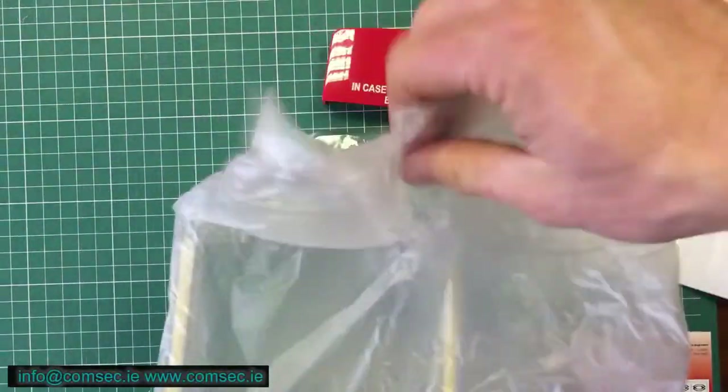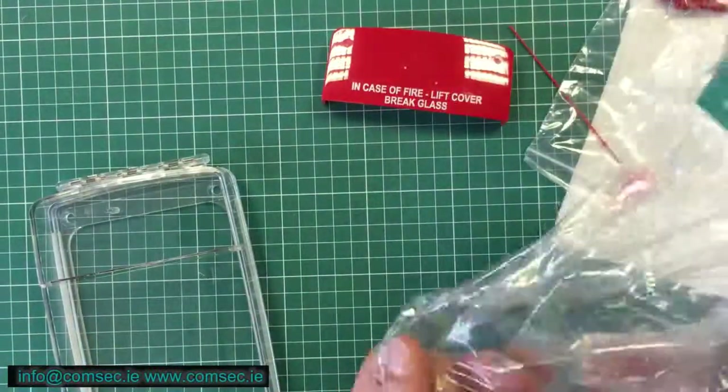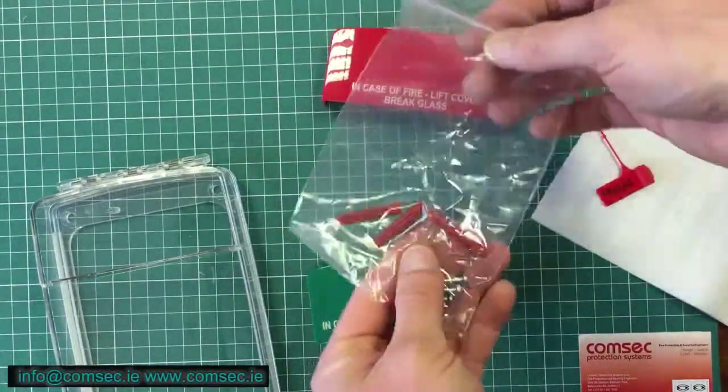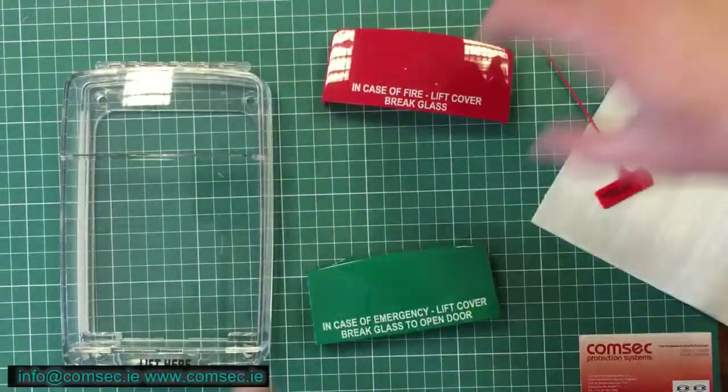Typically you're putting these over a green call point or over a red fire alarm call point. You get all the bits in the box, including — which is always a nice touch — your actual standard fixings. A lot of people will use wrong fixings for these things, but it's nice to actually have them in the box.